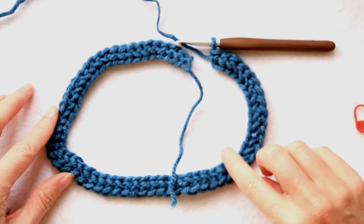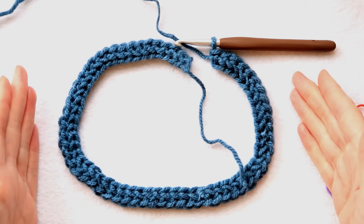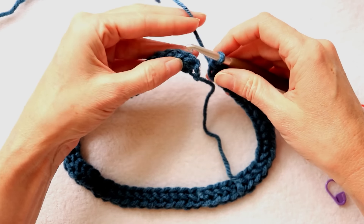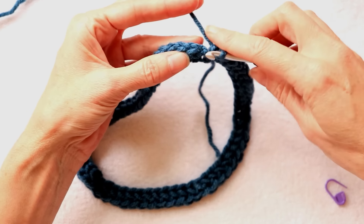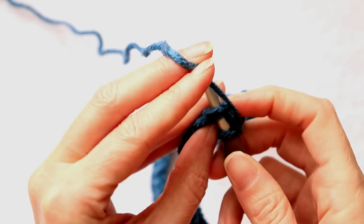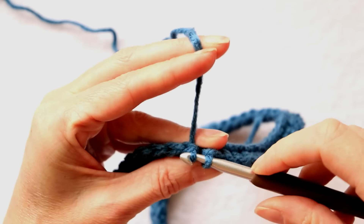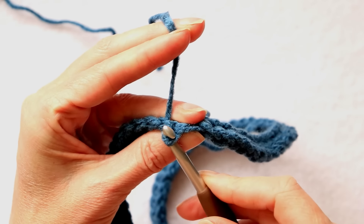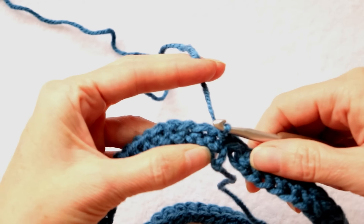You want to make sure it's not twisted — this is going to be around your neck, so you want to make sure that it's pretty. We don't want any mistakes right where people are going to be looking. Now into this first stitch, I'm going to slip stitch to join. Put your hook in, grab your yarn and bring it back and bring it through that loop — so that is joined up.